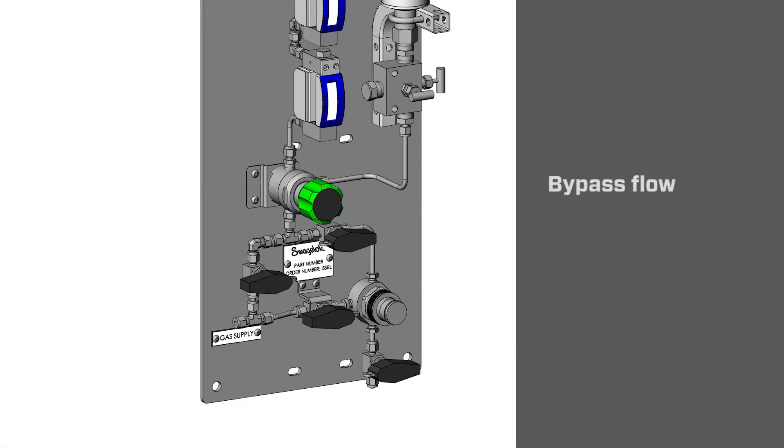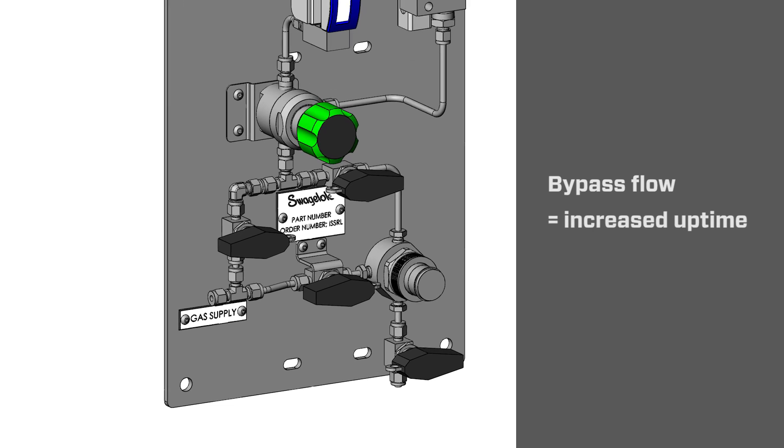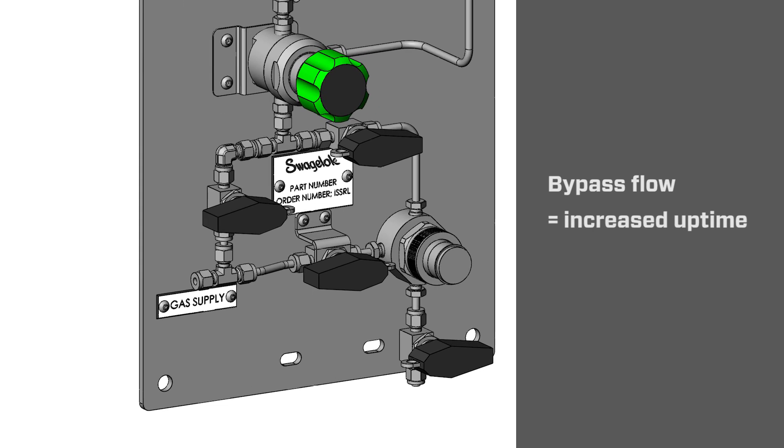Other examples include things like bypass lines on filters, so that when the element needs to be cleaned out or replaced, the flow can be diverted around the filter without actually stopping the flow through the system.